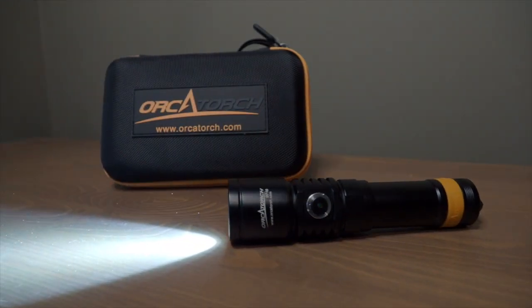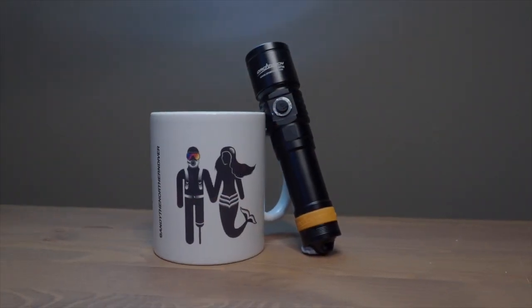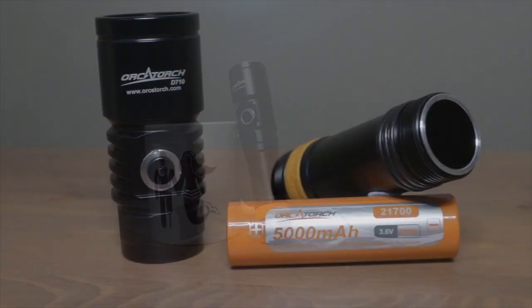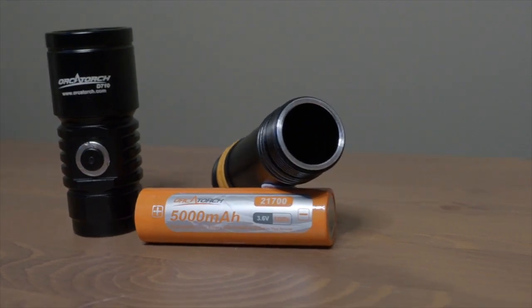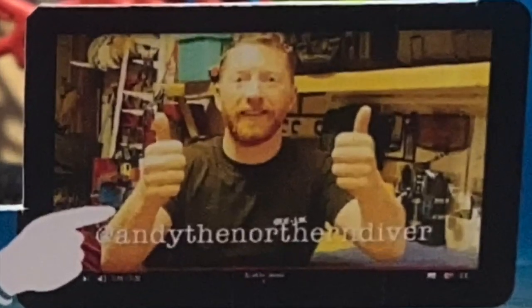I'd like to thank Orca Torch for sponsoring this video by providing the torch for this unboxing and review. If you want more information I'll put it in the description below, including where to buy one and all the technical specs. Hopefully you've enjoyed the unboxing and review of the Orca Torch D710 Dive Light. If you have, please give us a thumbs up. If you haven't subscribed to the channel already, please hit the subscribe tab below — that way it's easy to see all our other content. Click the little bell icon and you'll get a notification every time we post a new video. Thanks for watching — see you on the next one, and see you on Insta.